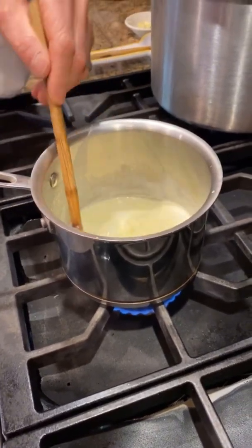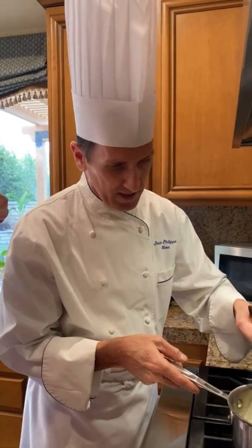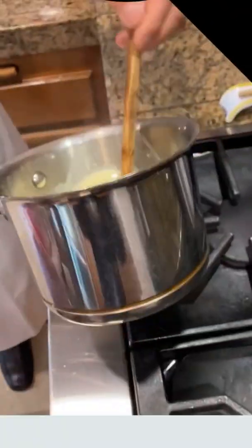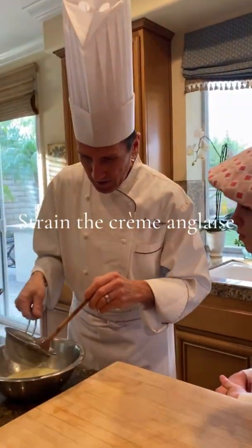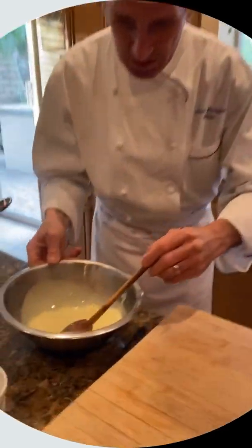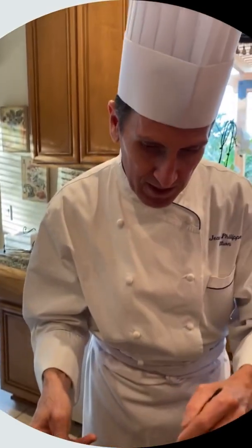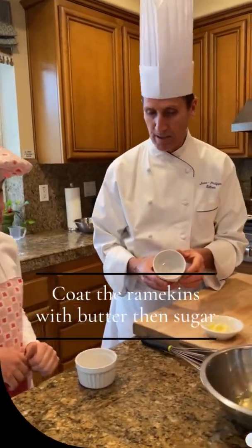Crème anglaise is a very, very popular sauce in France — vanilla sauce. It goes with a lot of different desserts. This is actually the base of ice cream. Now you have to keep stirring, and then you need to put it in the fridge until it's nice and cold.